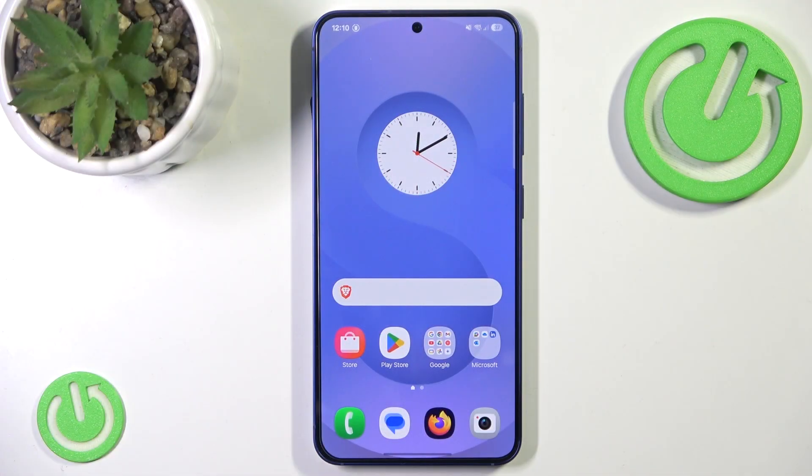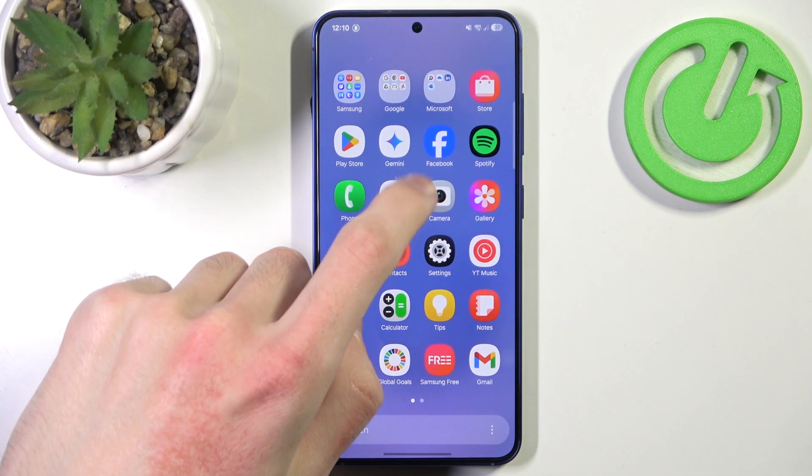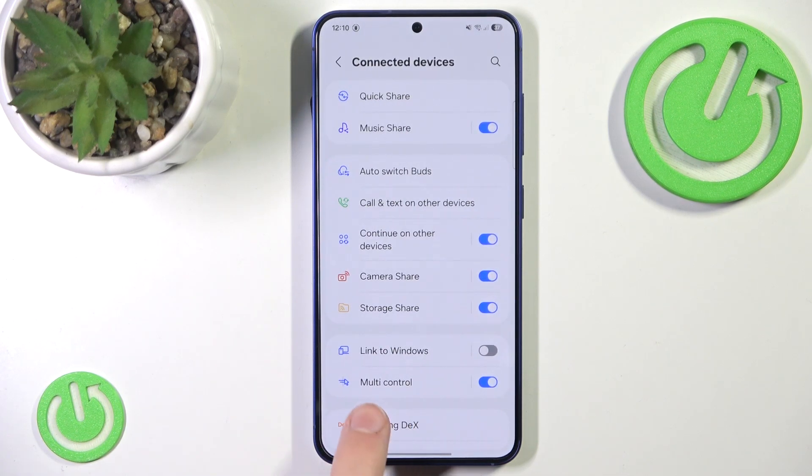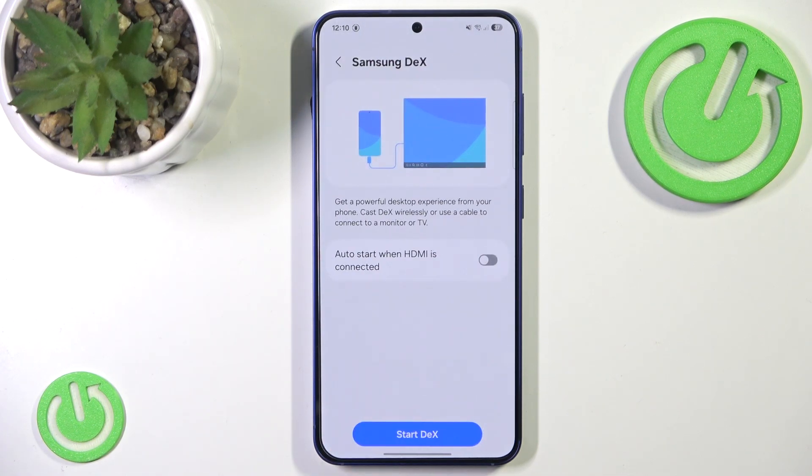And the answer to that is yes, it does. We can easily check it by going into Settings, Connected Devices, and here Samsung DeX.